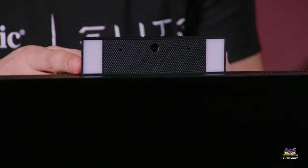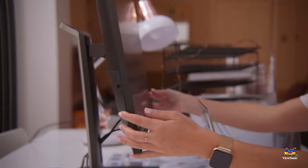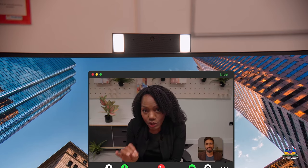As an upgrade over the 24 inch model, we have an upgraded camera. The 24 inch model has a 2 megapixel camera, but this 27 inch, because of the higher resolution of the screen, has a 5 megapixel camera. It's a nice boost in quality for video conferencing, and the camera is flanked by two lights on either side that are bright enough to light up your face even in a really dark environment.